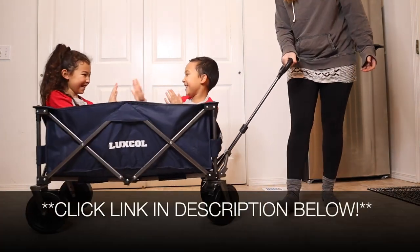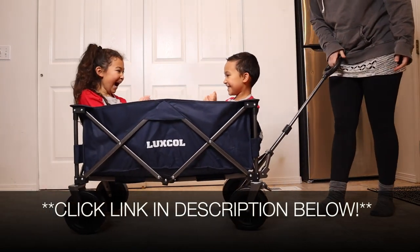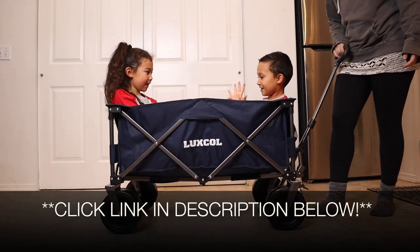I'm going to go ahead and put a link in the description down below so you can go check this one out yourself. If you found this to be useful, please give this video a thumbs up and follow us for more. Thanks for watching. Bye.